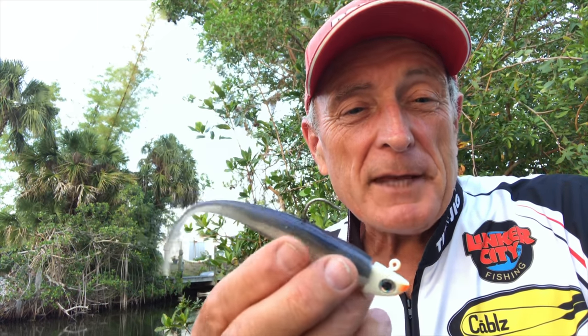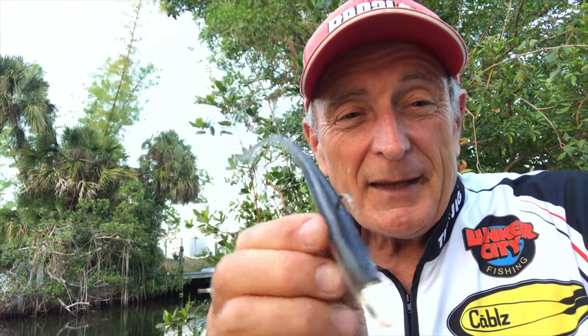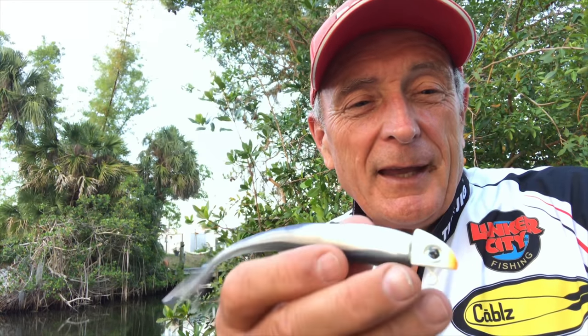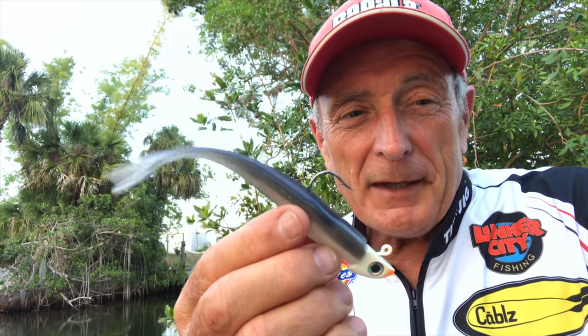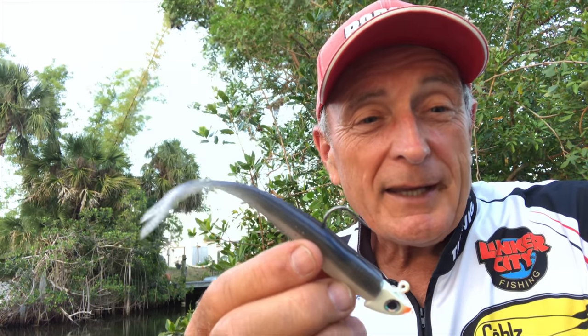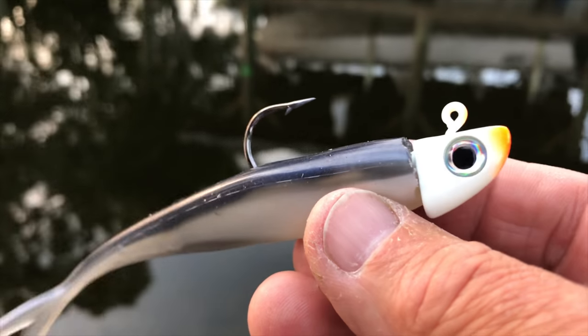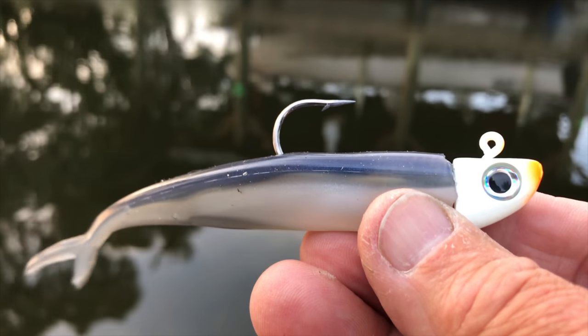It looks like the Finesse Fish, which has been a favorite for decades, but this one is a little bit wider. It's got the same body shape but it's also a little bit thicker, and it's made so that you can use it with a single hook — it has a slit in the belly — or you can use it with the Finesse Fish heads, like the one I've got on here. With the Finesse Fish jig head that has that amazing grub barb, you can see that the heads have the profile of the actual Freaky Fish, so it looks very natural.